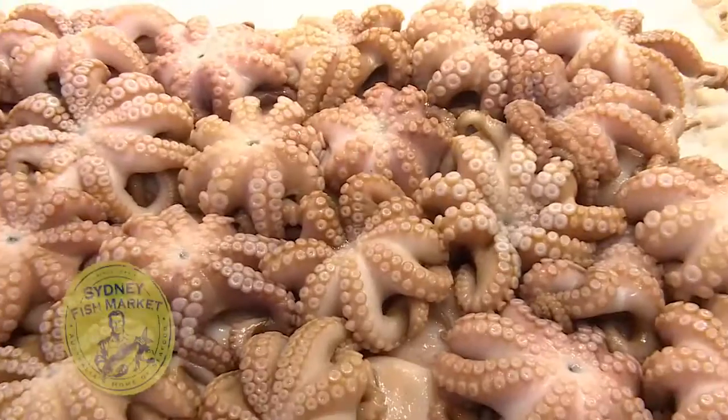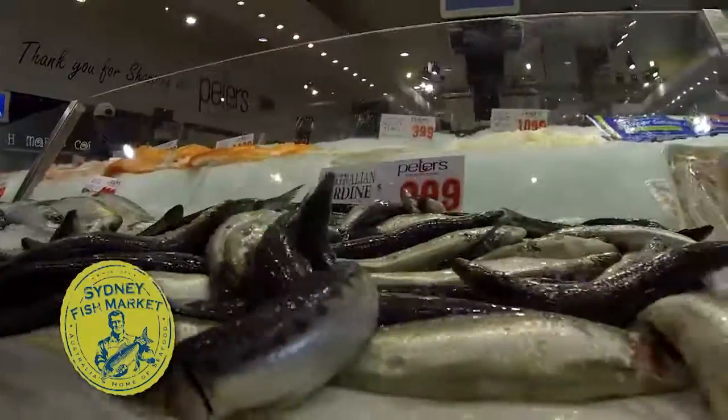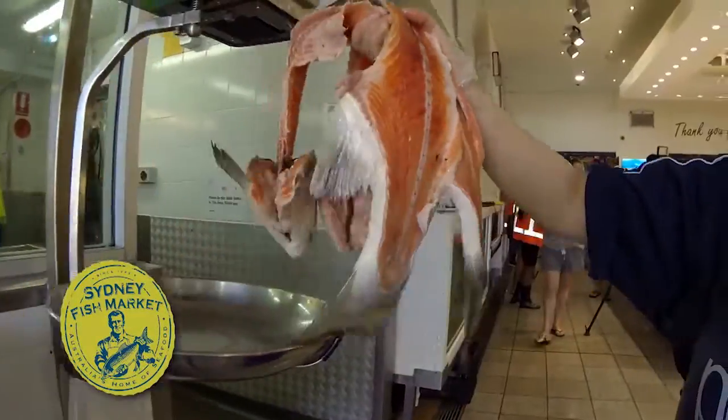Sustainability of the foods we eat is a hot topic these days, and one place you'll often see a sustainable food chain in action is in the hustle and bustle of your local fish market.